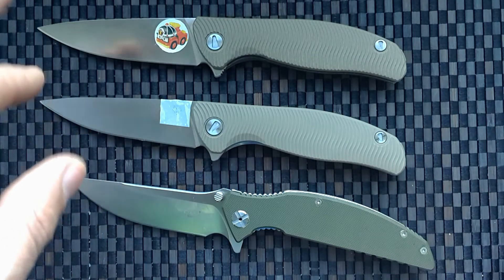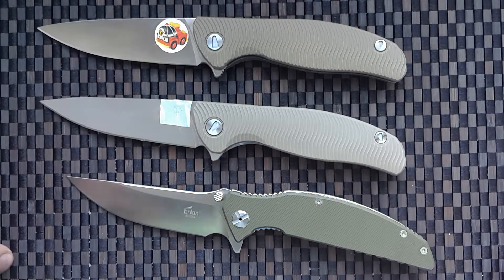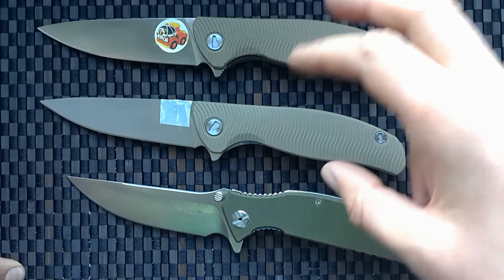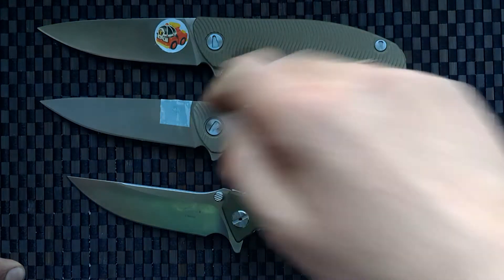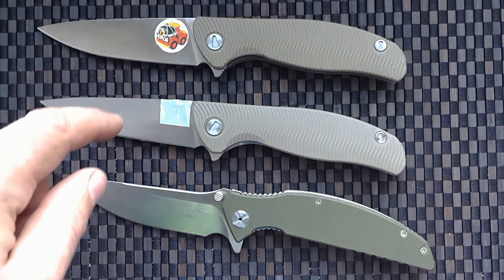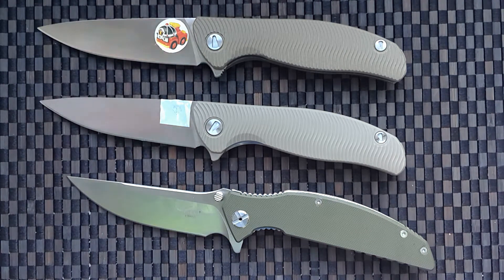It has different steel and a different price. I watched channels on YouTube about this problem — this man does not want Shirogorov Sergey to have his logo written on clones.